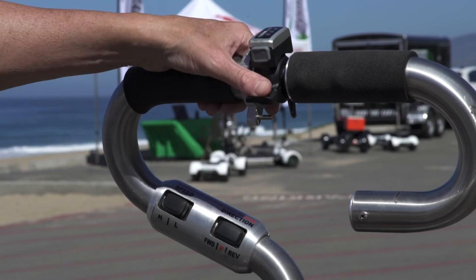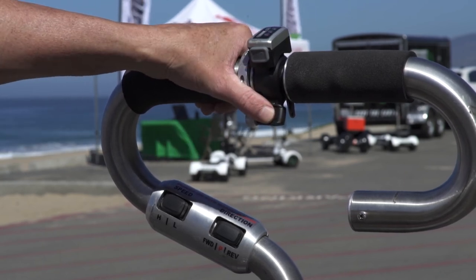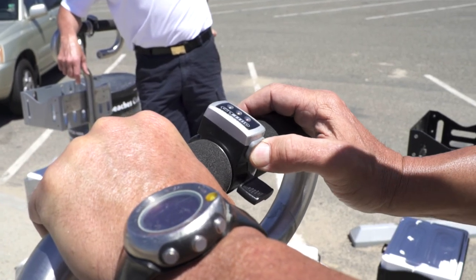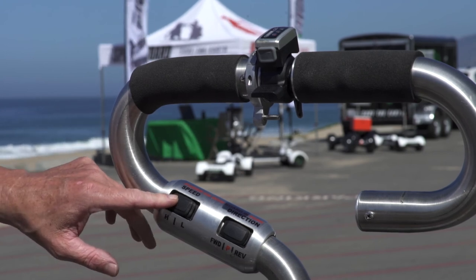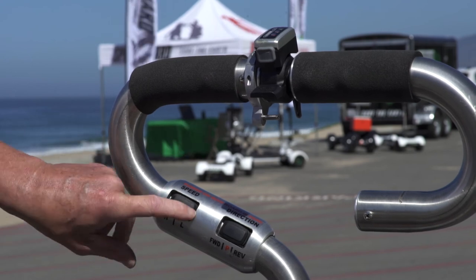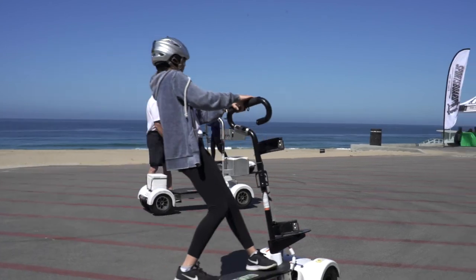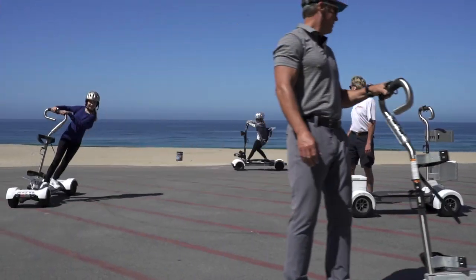The first step to familiarizing yourself with proper operation of the ResortBoard is to learn how to properly use the stability bar thumb throttle. You also need to familiarize yourself with the on-off, forward-reverse, and high-low switches. The high-low switch allows you to set the maximum speed to either 6 or 12 miles per hour. All new users should practice operating the ResortBoard in low until they feel highly confident in their ResortBoard ability.